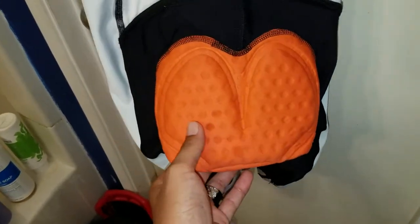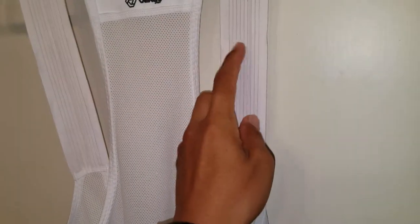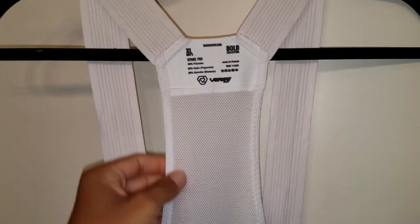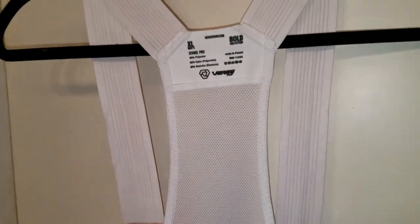Lots of airflow, super comfortable, lots of moisture wicking with the Verge orange chamois. The straps on the Strike Pro collection are super comfortable — you almost forget the bib straps are there.